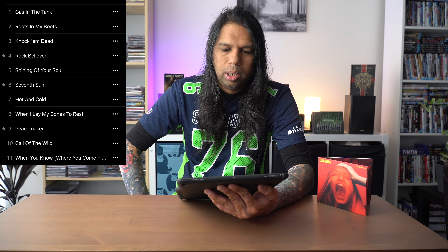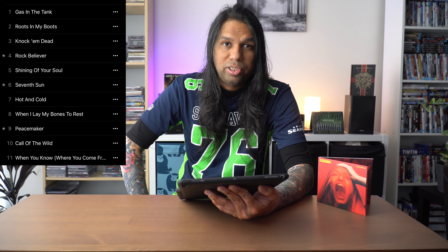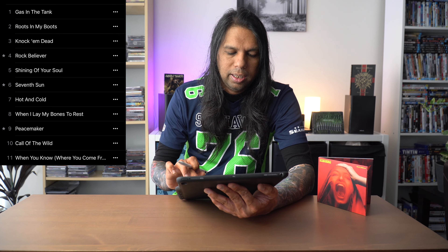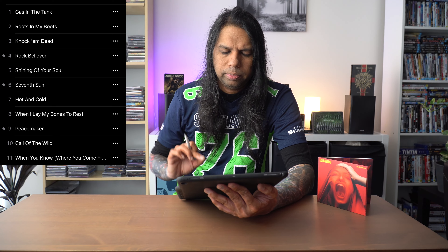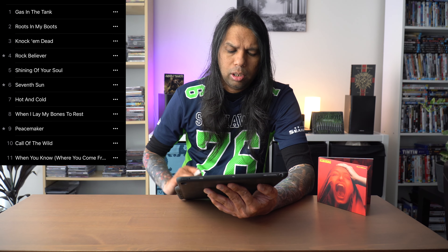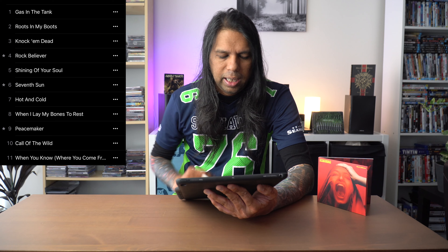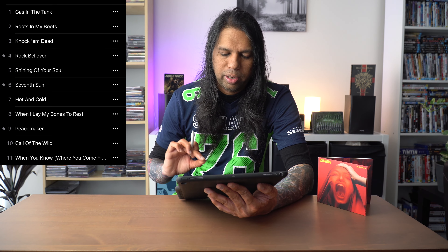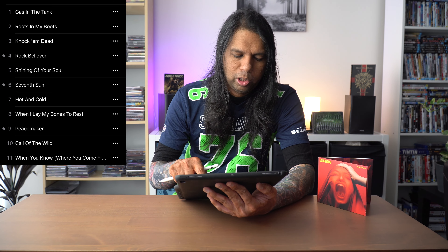Track number seven: Hot and Cold. This song has a pretty heavy riff and I love it. Track number eight: When I Lay My Bones to Rest. This is a very fast and bluesy song. Track number nine: Peacemaker. This is a fast uptempo song and sounds like your classic Scorpions song. The verses and chorus are very nice and not boring at all, and I love the heavy guitar work after the chorus. The guitar solo is also great with some pinch harmonics — love some pinch harmonics.